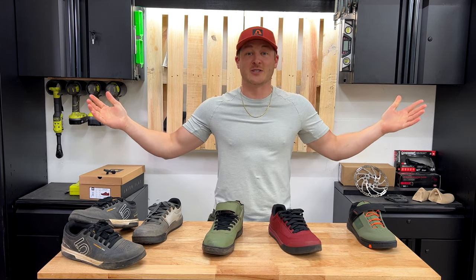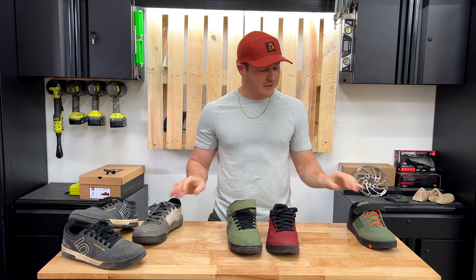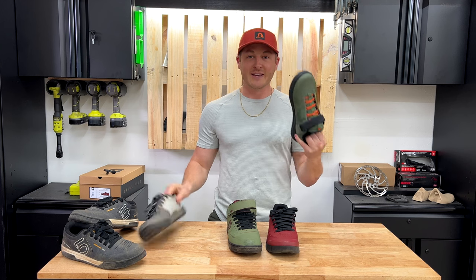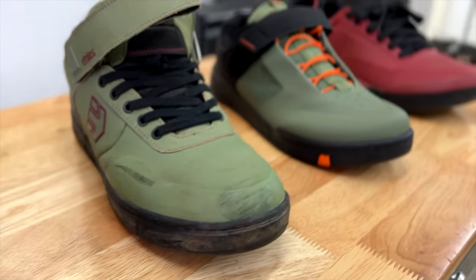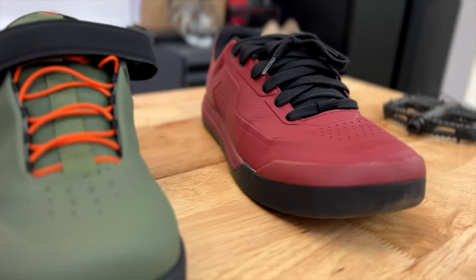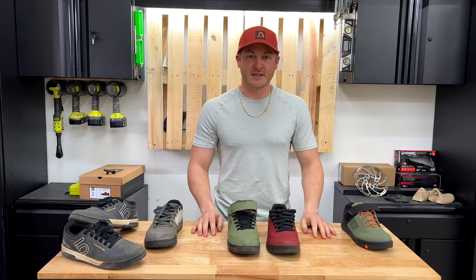I'm going to get to a thousand subscribers. Whether you're a skinny-foot or wide-foot person, maybe you'll choose one of these. Either way, I'm going to buy a shoe and send it off to you, so subscribe. I really appreciate it — let me know what shoe you pick. Thanks guys.